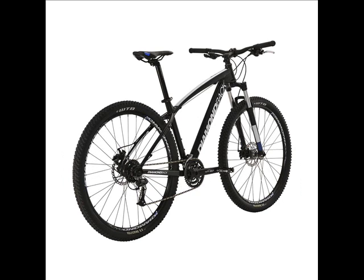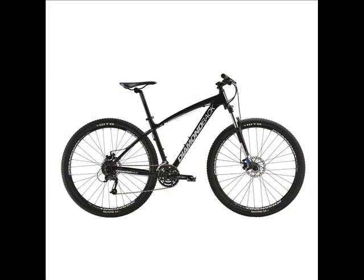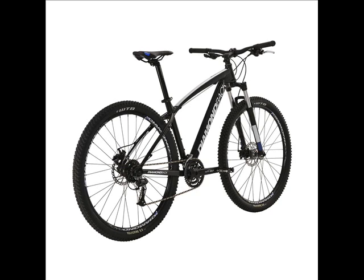An SR Suntour XCML 29ER fork gives you 100mm of travel with beefy 30mm aluminum stanchions for the perfect amount of cushion and support. Shimano Acera rear derailleurs and SLM 310 shifters make shifting easy.